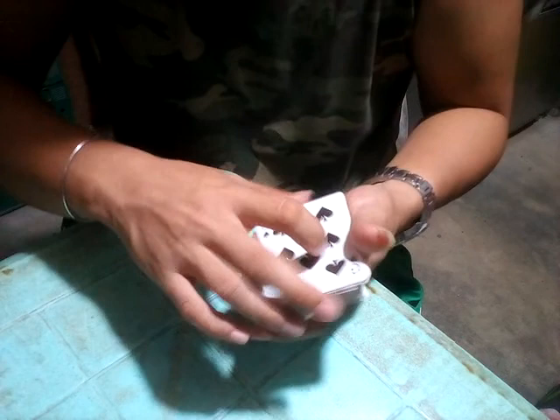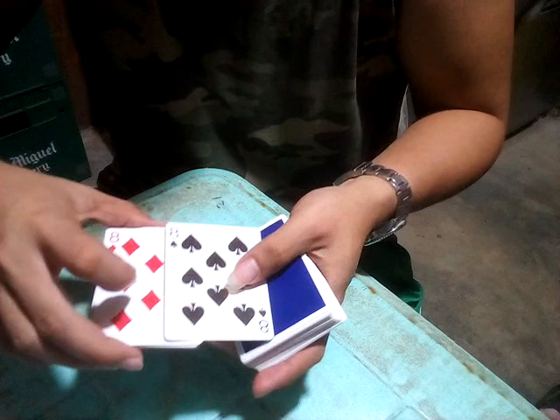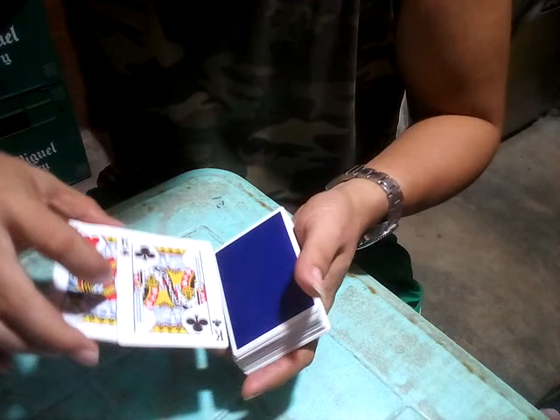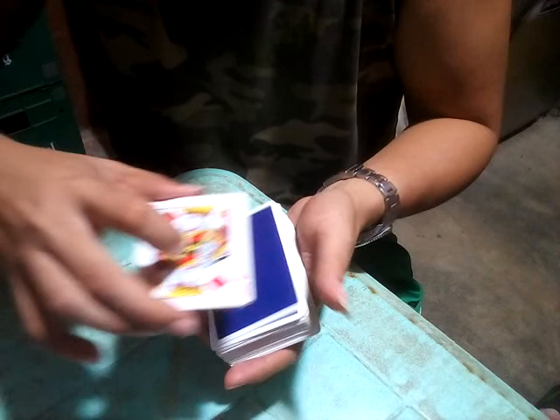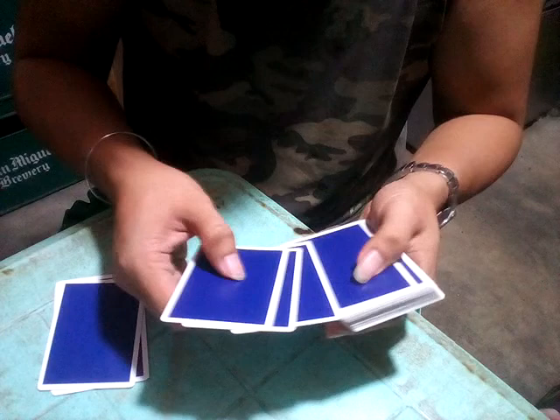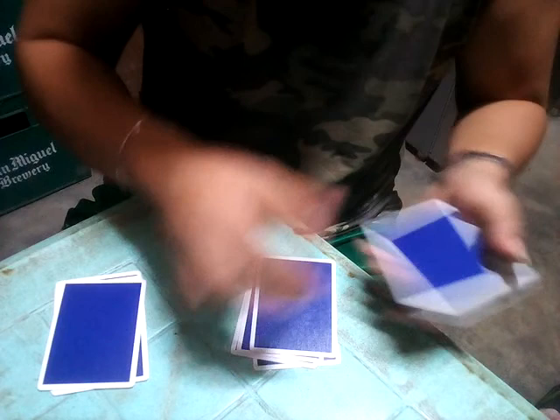Now we have four Eights and four Kings. Let's count the cards: one, two, three, four Eights, and one, two, three, four Kings. Now let's separate the cards — the Kings and the Eights — one, two, three, four.